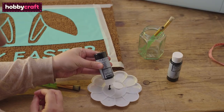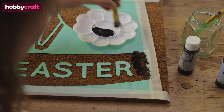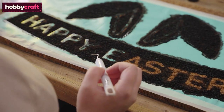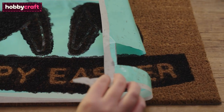Using a stiff bristled brush or a stenciling brush, apply the paint to the stencil using a dabbing motion. Continue to add the paint to the stencil until the entire design has been covered. While the paint is still wet, use the weeder tool to remove the smaller pieces of vinyl, then carefully pull away the masking tape followed by the larger piece of vinyl to reveal the design.